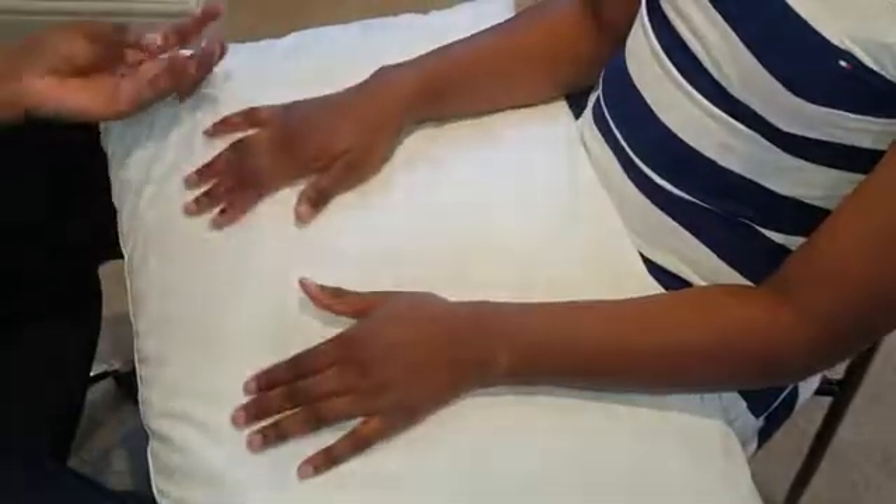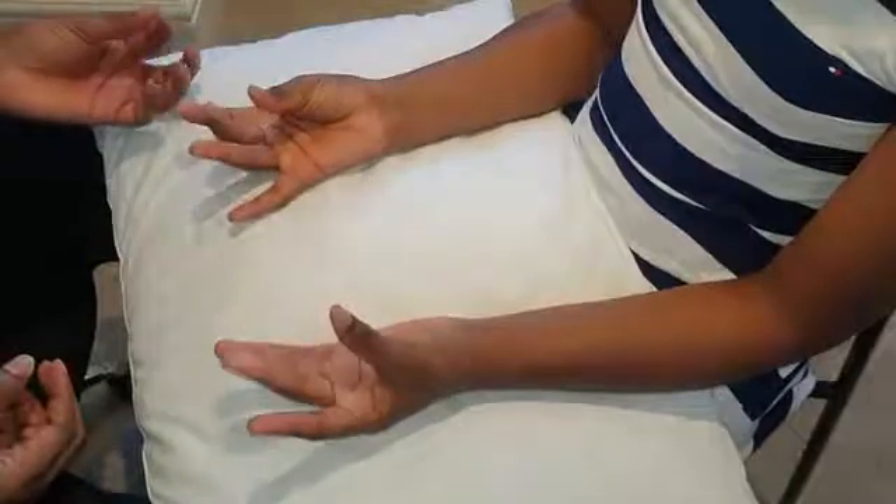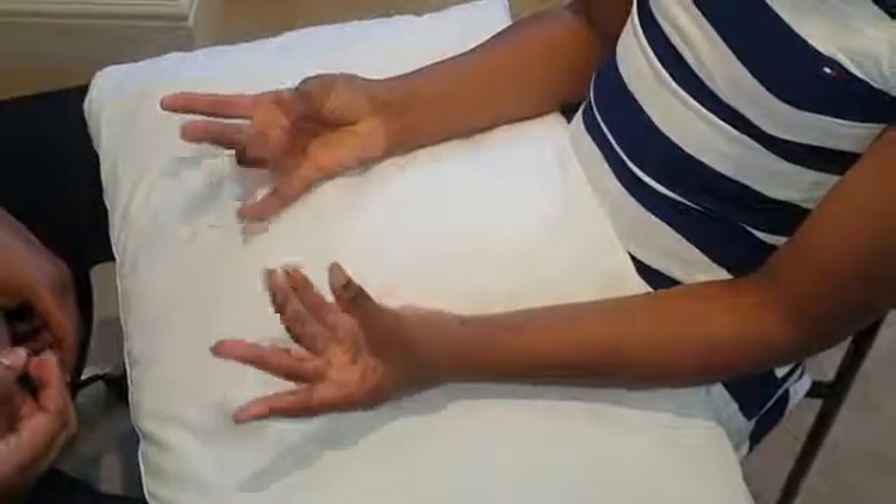Get them to pick up a coin, checking the pincer grip — and pick a coin with the other hand as well. You can also check their pincer grip against each finger in turn.